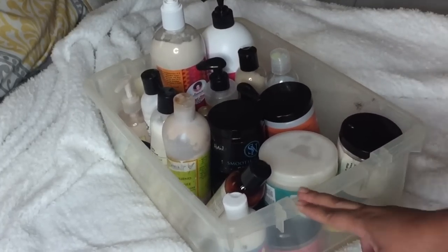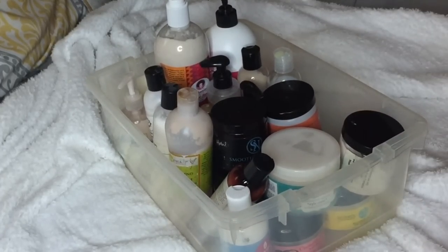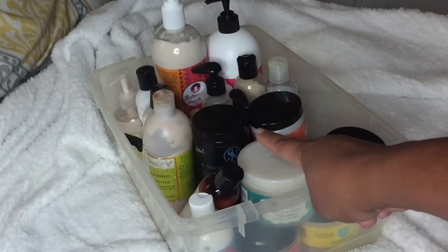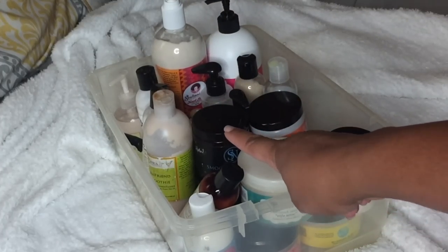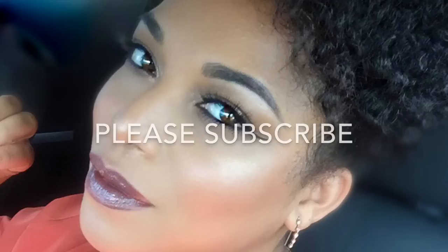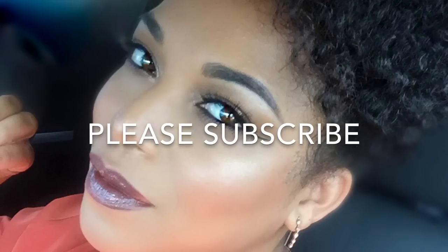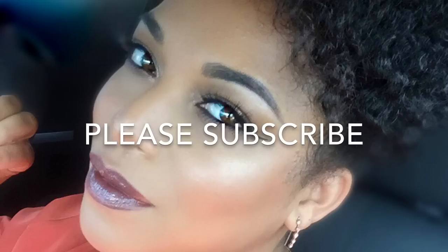These are all of the leave-in conditioners I'm putting in my hair — get ready folks! Just want to let you guys know this is a long video, so get your popcorn. It's interesting but long.